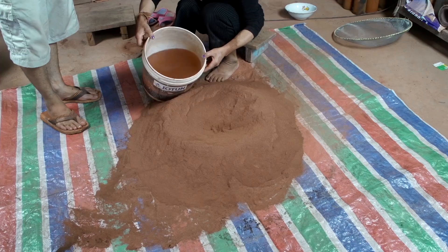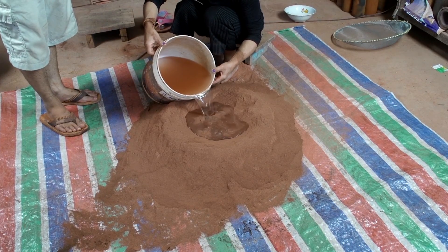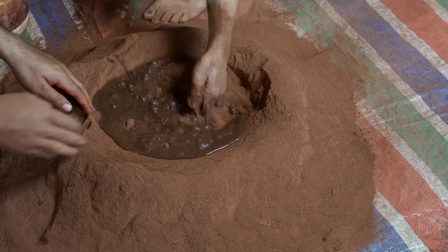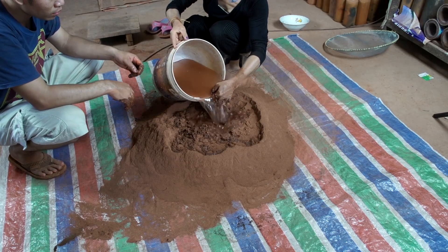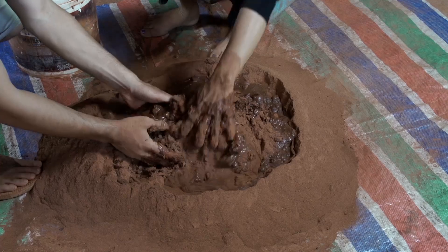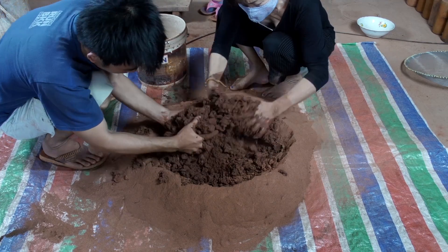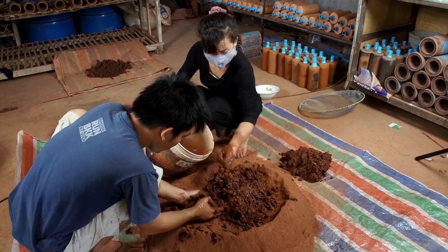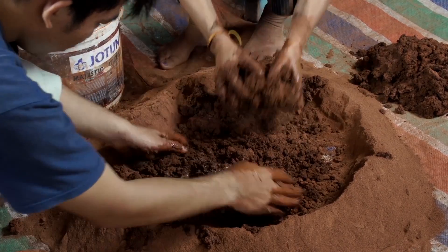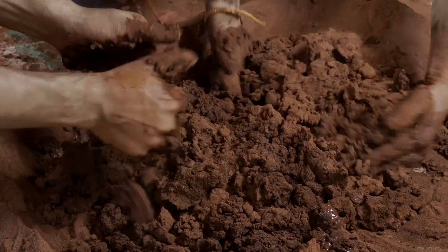Form a well in the middle of the dry mixture and begin adding water. Slowly pour in the water and begin mixing the wet clay. Keep slowly adding more water and mixing with your hands to form wet clay. Knead the dry clay into a wet compound. When some of the clay has achieved the right consistency, set it aside and continue adding water until all of the dry material becomes moldable wet clay.